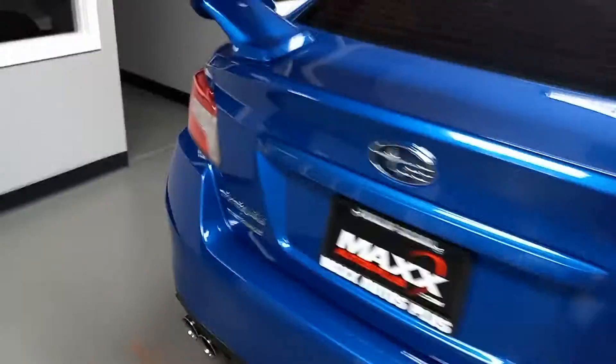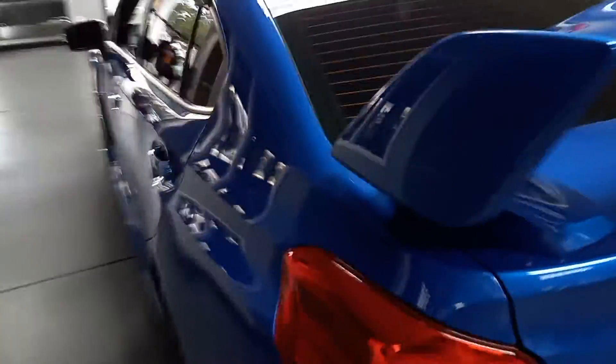It does have the push-button start as requested. I can't say for sure that it's got the premium sound but it sounds fantastic to me. If you can just come on by, we'll take it out on the road. You can give it a listen and see what you think from there.